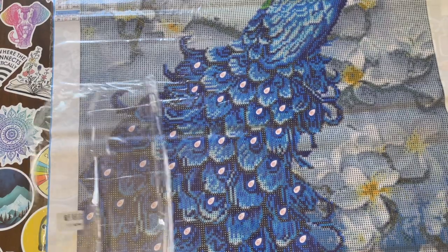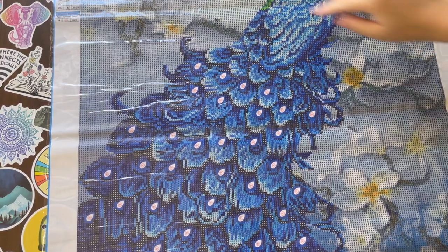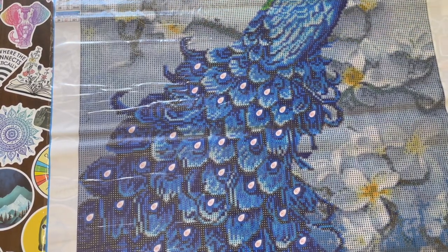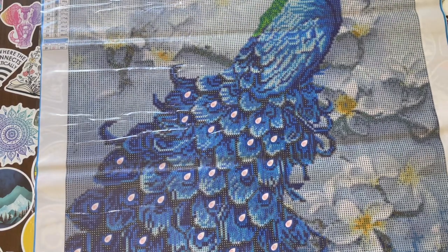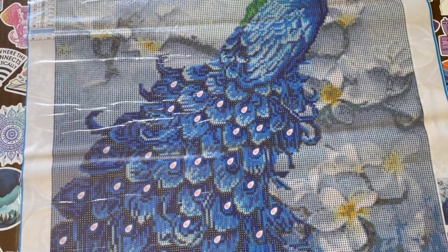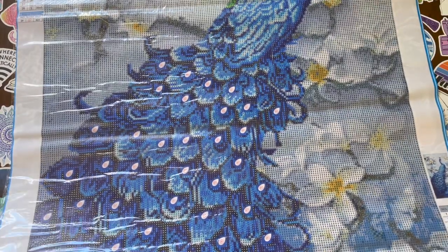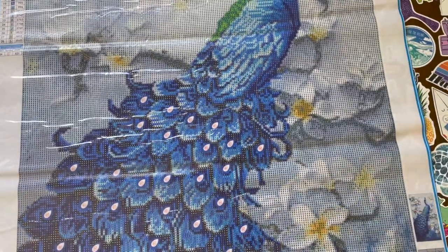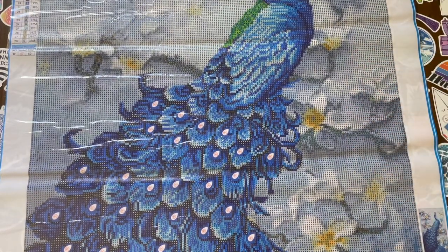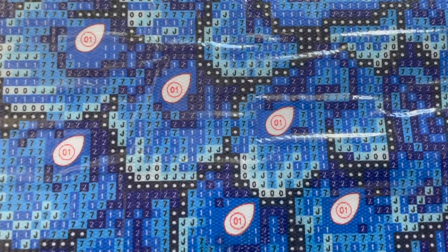I actually really do like this kit. I feel like Saner Direct has a lot of things on their website that are good for beginners but also for people who have been diamond painting for a long time - it's the best of both worlds. I like the canvas because when I unrolled it, it wasn't hard to lay flat, it just lay flat. And I like the flowers - the rendering is pretty good. I like that they have special drills on here.